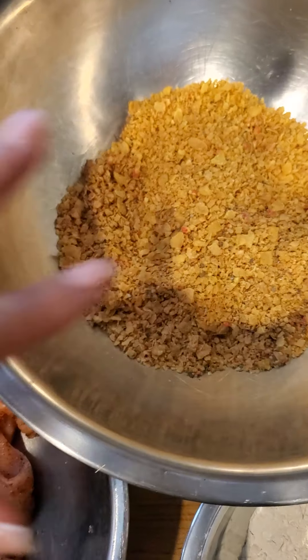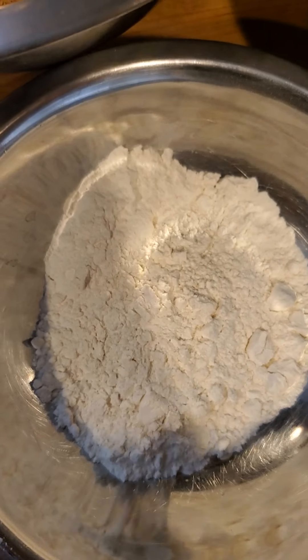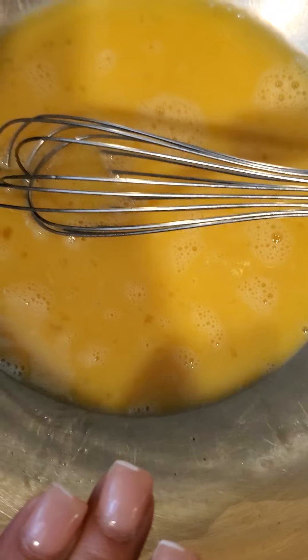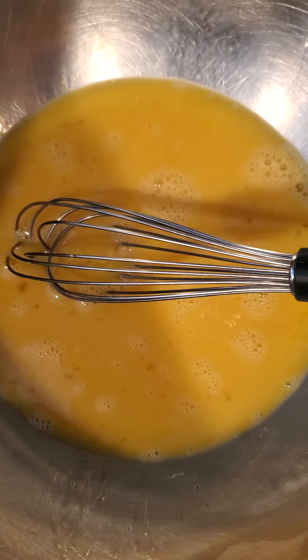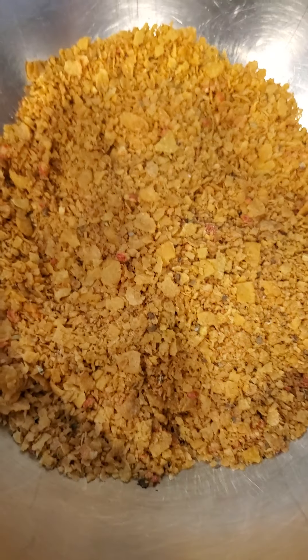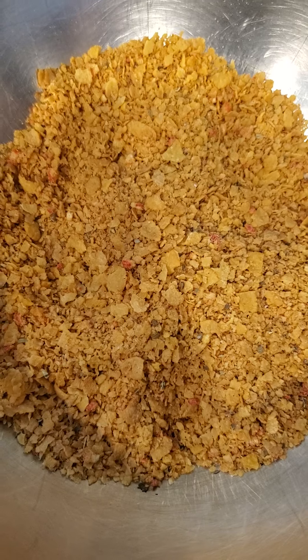So this chicken is going to get encrusted with a little bit of dusting of flour. Then we dredge it, and then we go into the wet ingredient, which will be a little bit of non-fat milk and a couple of eggs, nice and whipped. And then into the actual cornflake.